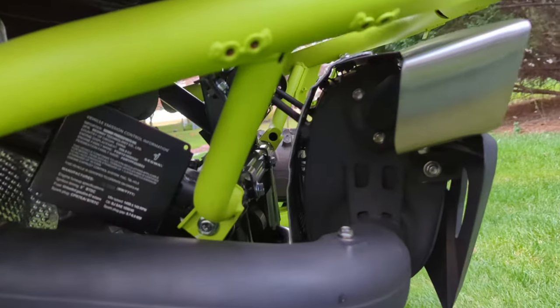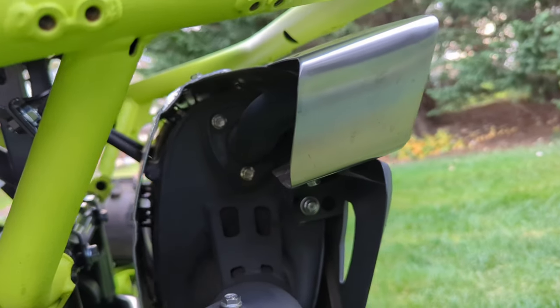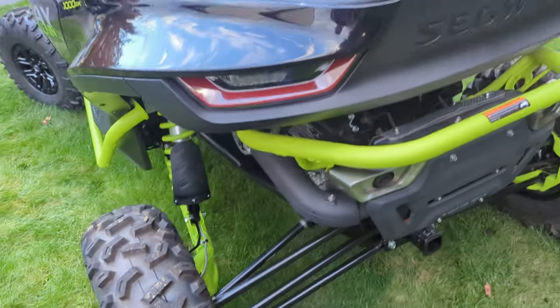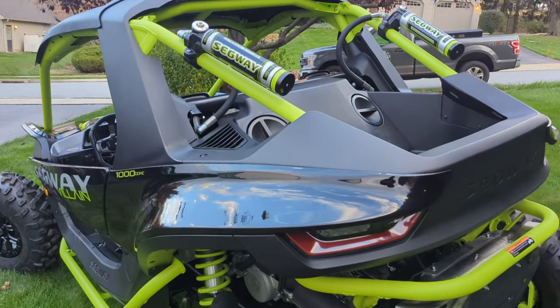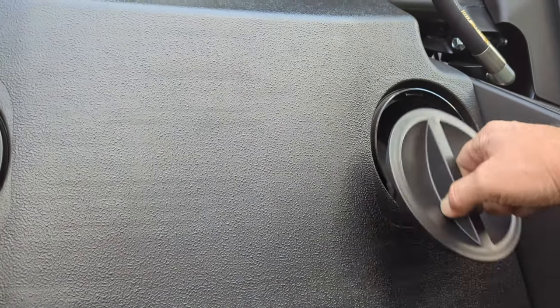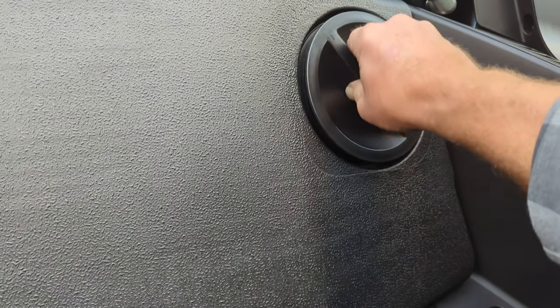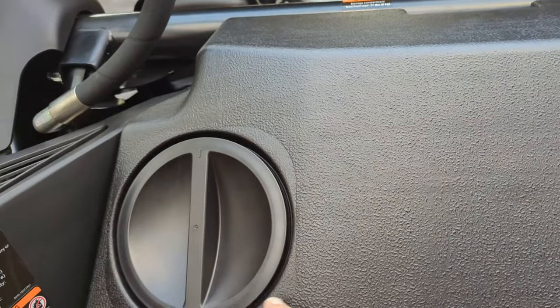This little muffler, though — I don't know about that thing. That may have to take a hike. I'm not sure yet what I'm going to do with that, but we'll figure that out. There are dry wells in here for keeping stuff dry, one on either side.